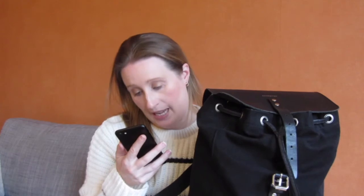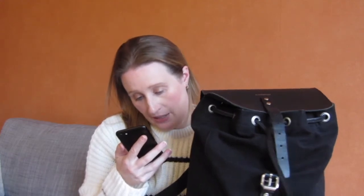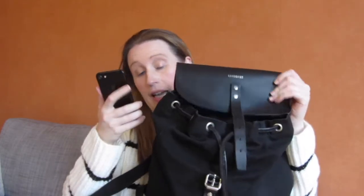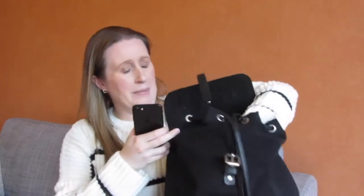The outside is made with organic heavy 18-ounce cotton canvas, and it's vegetable-tanned leather — so I guess this lid is that — and it's grey linen and cotton.